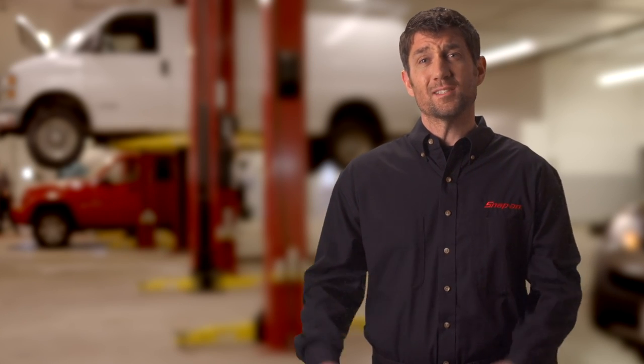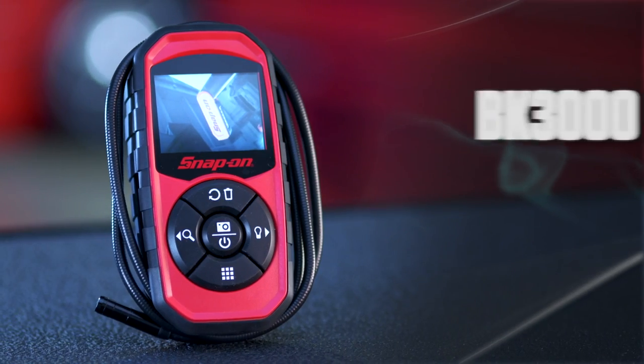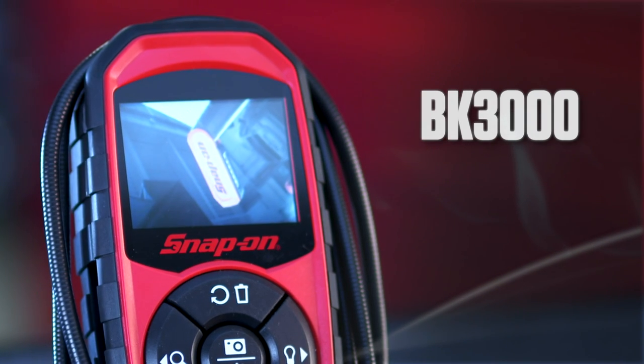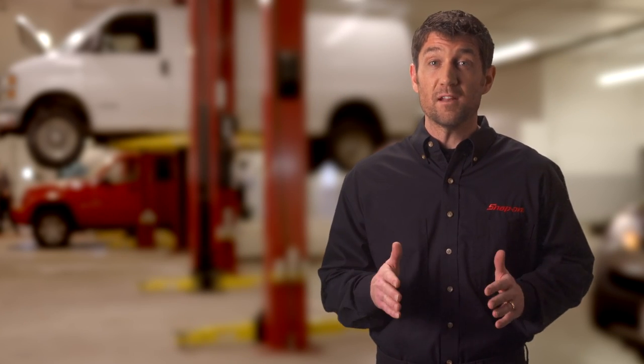What do you do when you've got a job to diagnose, but it's in a tight or inaccessible area? Enter the BK3000 Video Inspection Scope. Big things do come in small packages. This entry-level scope is a great way to add the benefits of an inspection scope to your toolkit.